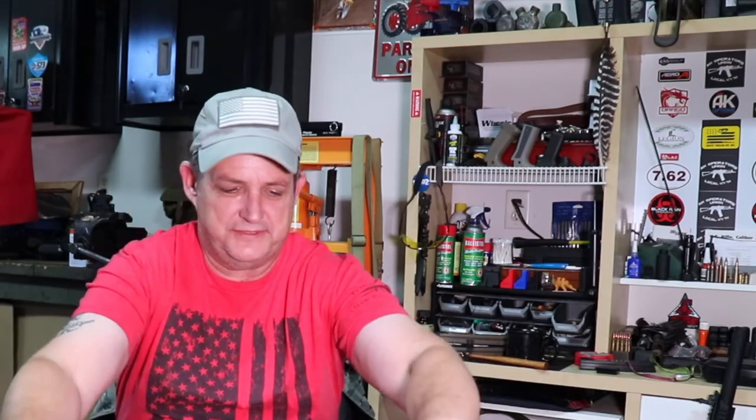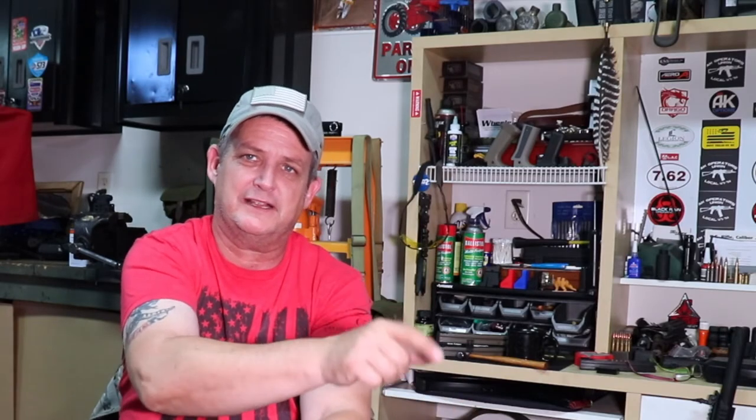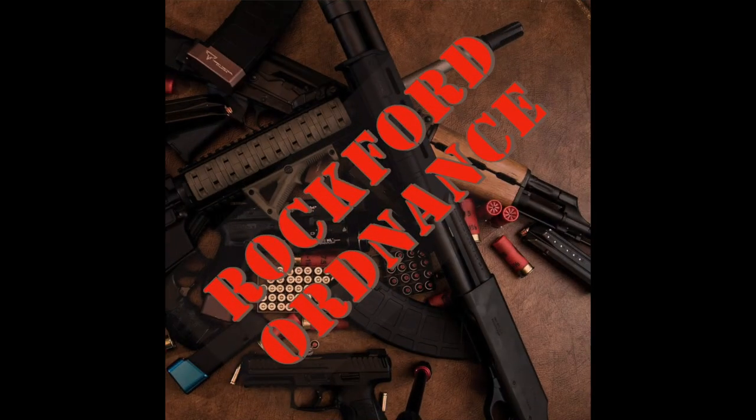We thought we'd bring you those things from HB Industries — they really have some great stuff and have been great to work with. If you need anything, check them out. Please like, please subscribe. At the end here you're going to see Rockford Ordnance — just hover over it and you'll be able to click and subscribe. Like our videos, it helps us a ton. Check out our Facebook, check out our Instagram, and as always, Rockford Ordnance out.